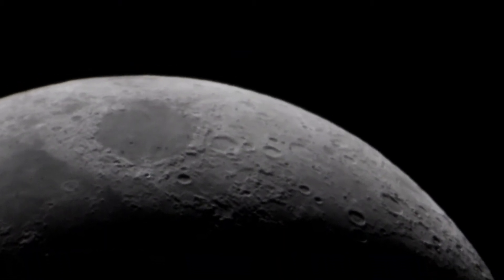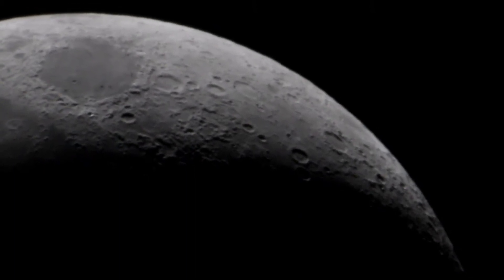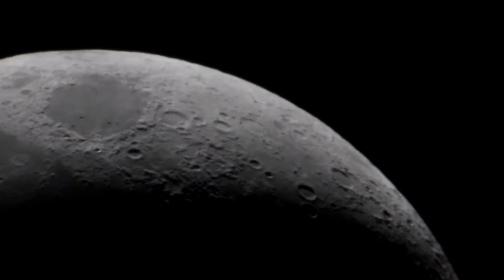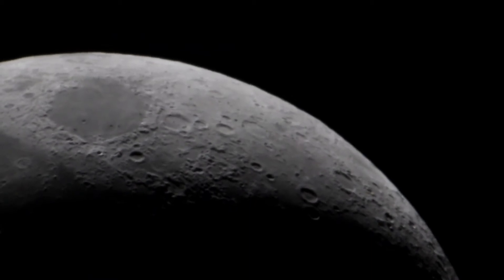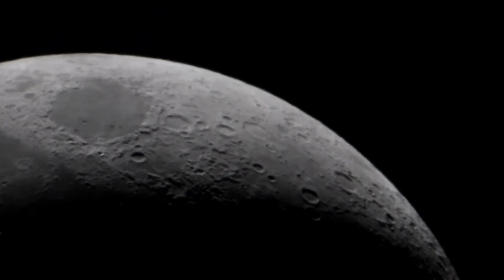I do like the 10-to-1 focuser — it makes things a little easier to focus and get a fairly sharp view. Now if the atmosphere was a little bit better it would be a little more crisp, but I'll live with what I've got for right now. Still on the learning curve with this thing, and I'll be attempting prime focus — basically without the Barlow — and see what happens.